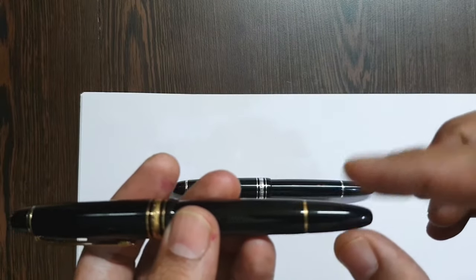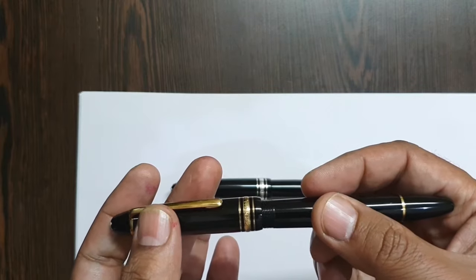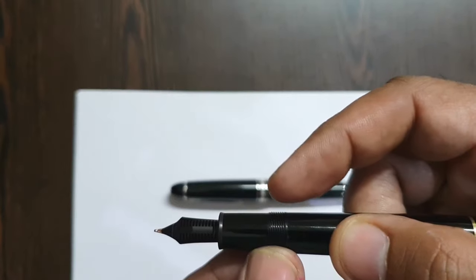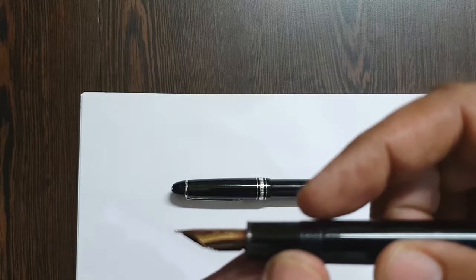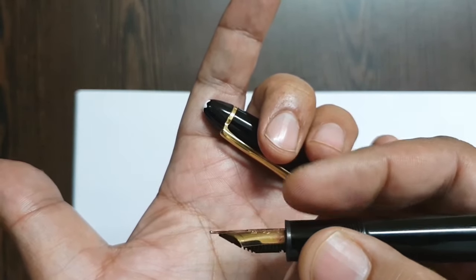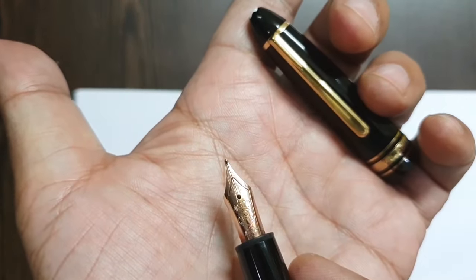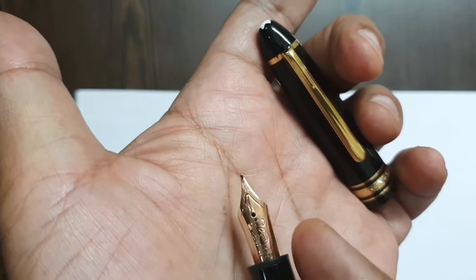There's a small step down to the barrel with a small brass ring and the piston knob. Once you open the section, you have some threads which follow the contour of the pen — not raised at all — with a very tiny step down from the threads onto the writing section. It's very slightly tapering with a slight flare at the end, leading to the nib.